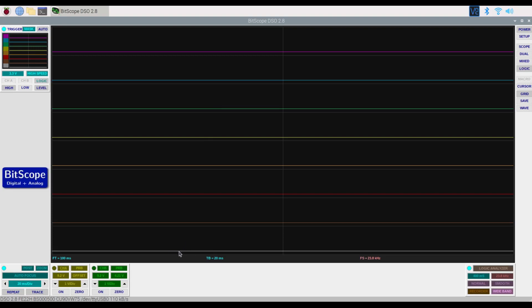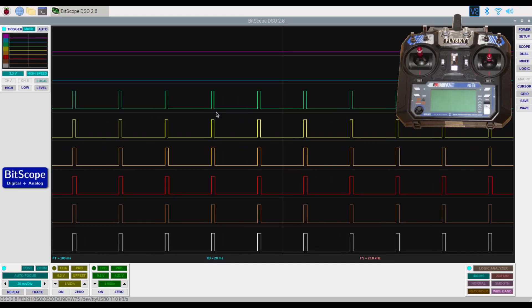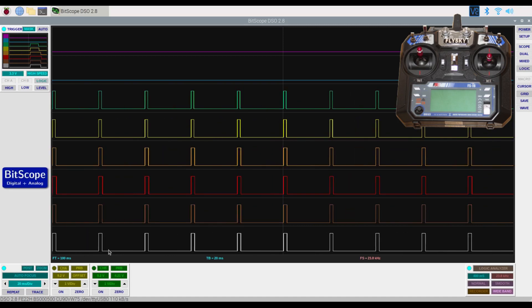I've taken the remote control receiver and connected it to my logic analyzer — a BitScope with logic analyzer and oscilloscope. The channels we're interested in are the six channels; they're numbered from zero on the logic analyzer but labeled one to six on the receiver. As you can see they're all showing zero voltage at the moment. I'll turn it on — there were a few little spikes but I haven't actually turned the remote control on yet, so that was just powering up the receiver. I've now powered on the controller and as you can see they all have a narrow square wave — this is pulse width modulation.